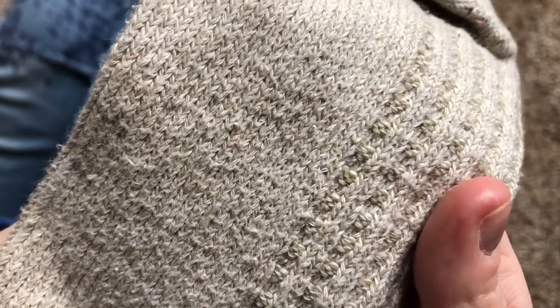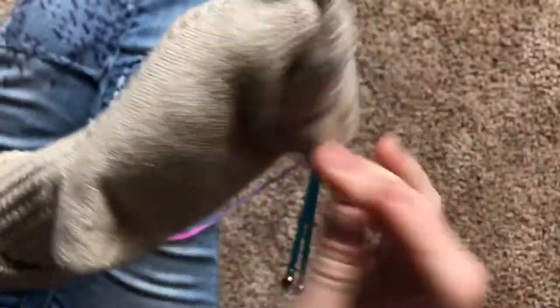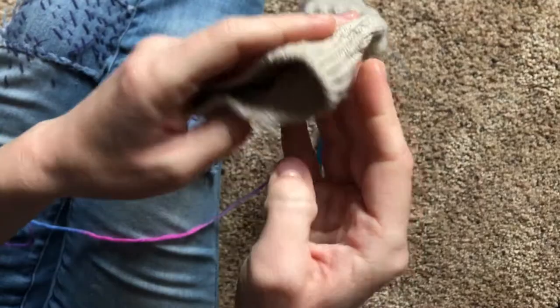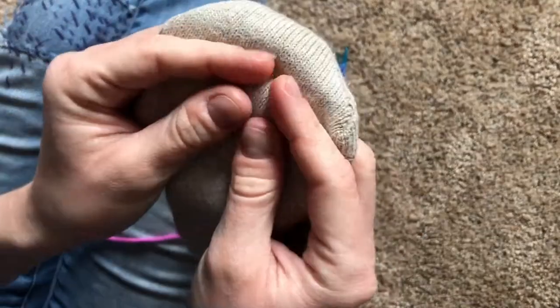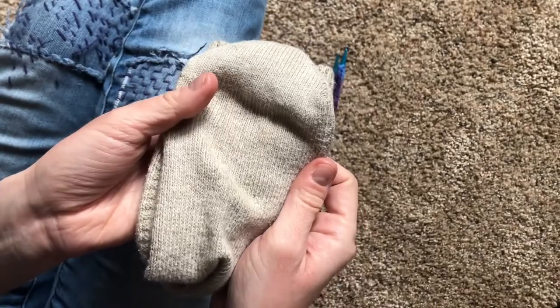Let's look at it closer. Do you see all the little V's? Now let's turn it inside out. Where all those V's once were are a bunch of little bumps. That's because when you knit, whether with the knit stitch or the purl stitch, you'll always have one side with a bump landing on it and the other with a V. When you knit so that the V's are all on the same side and the bumps are on the same side, that's called the stockingette stitch.